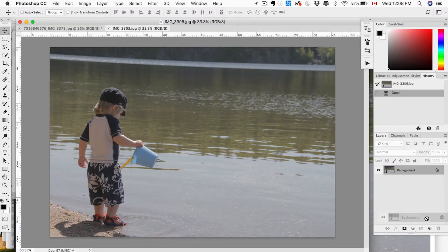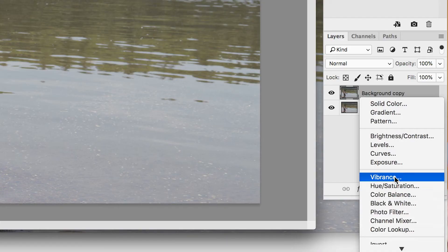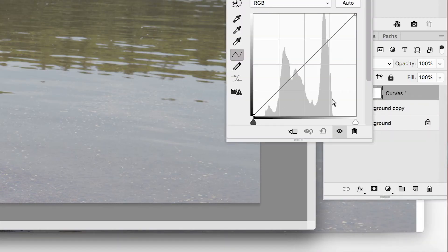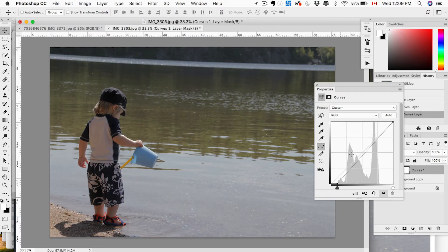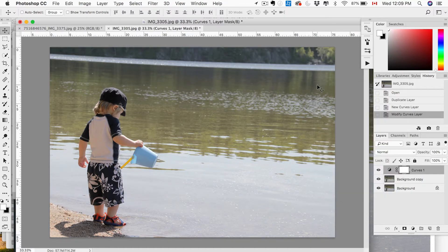So here's the photo we're working with. The first thing I like to do is create a duplicate of our layer. Now we're going to add a couple of adjustment layers. The first one is Curves — we're just going to tighten in the black and the white. Usually when colors are dull, it's because the blacks and whites are not defined. So tighten those in and then play with the curves until you like where the contrast is.